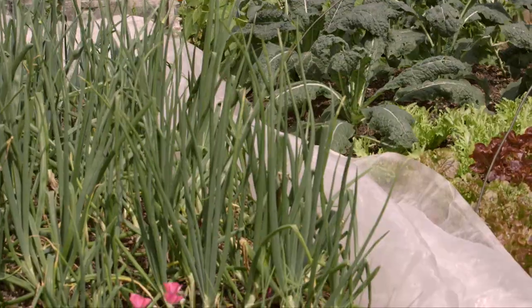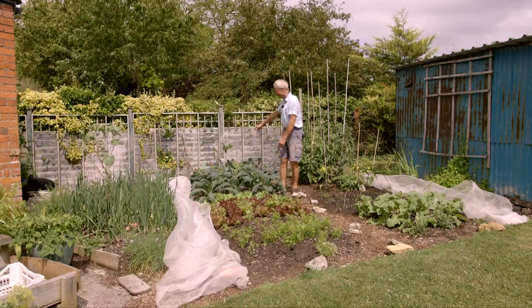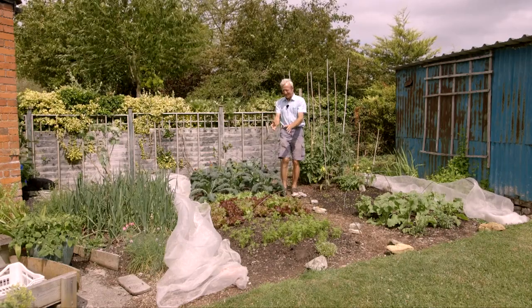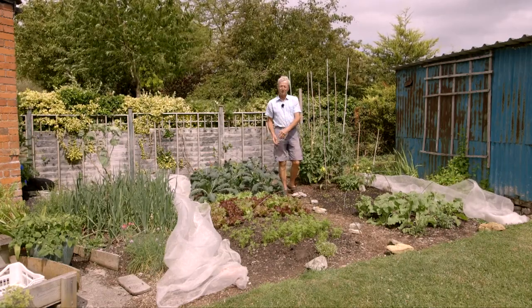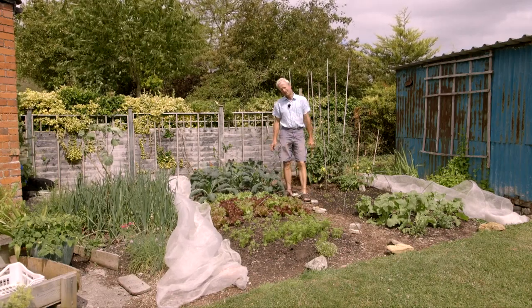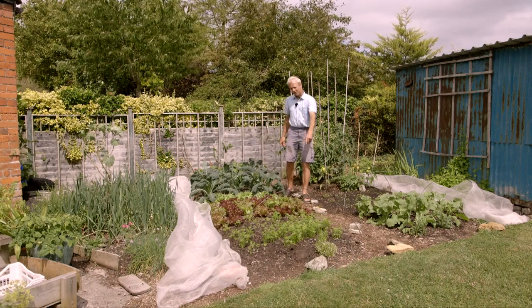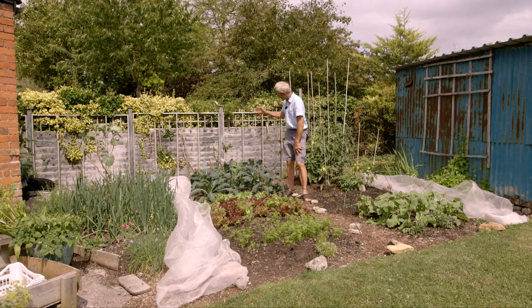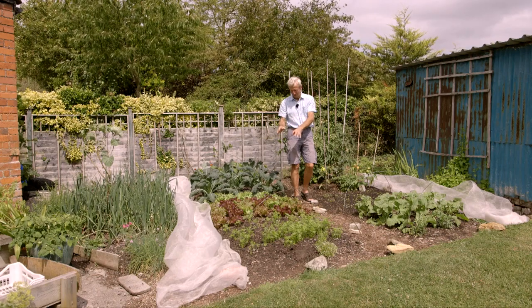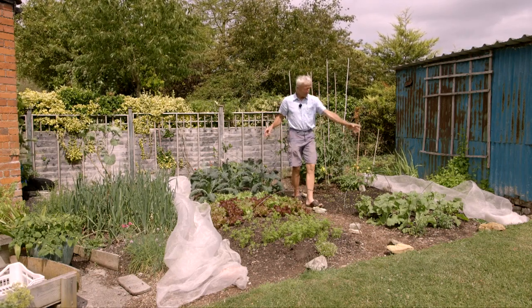This whole bed has had a mesh cover on, mainly because of rabbits coming in from here. When I planted the lettuce, I didn't realize the rabbits had recovered from their illness last year, and the first planting of lettuce all disappeared — grazed to the ground. So the mesh goes over. The rabbits love carrot tops, carrot leaves, and young brassicas and young French beans. Most of this now would actually be okay, as the rabbits don't eat older lettuce so much, but I'll keep the mesh on for a bit just in case.